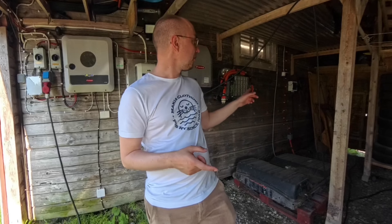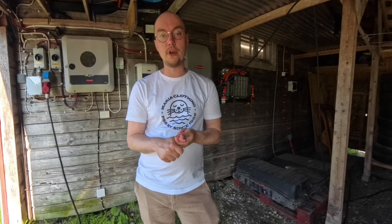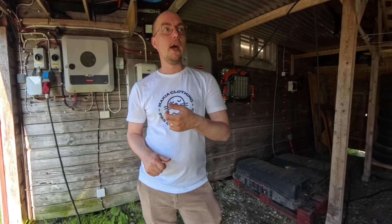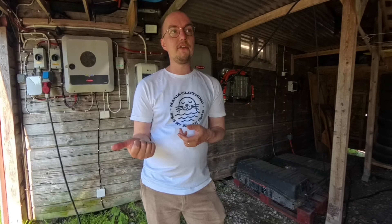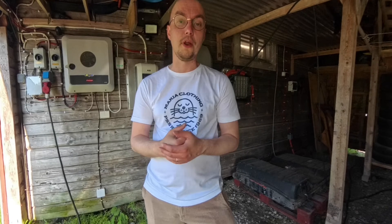Like I mentioned, CHAdeMO support is coming also. So we'll be looking at how to use your EV instead of using stationary packs in conjunction with a solar panel inverter. That's it for today. Thank you for watching and see you in the next video. Bell out. Bye.